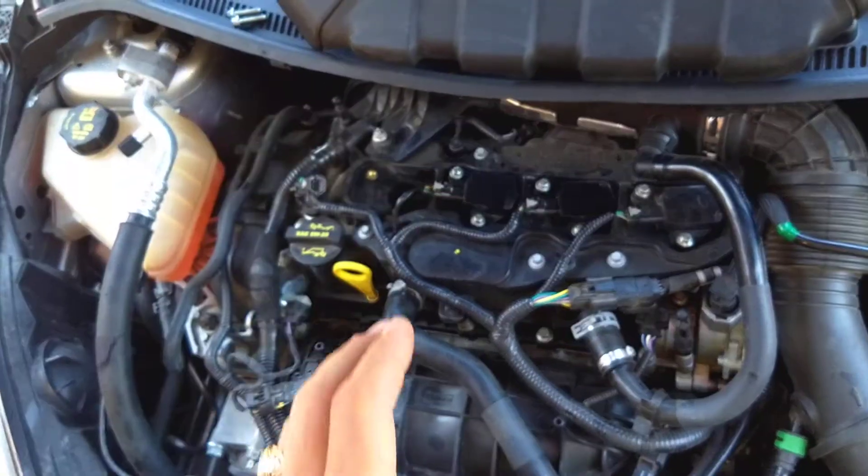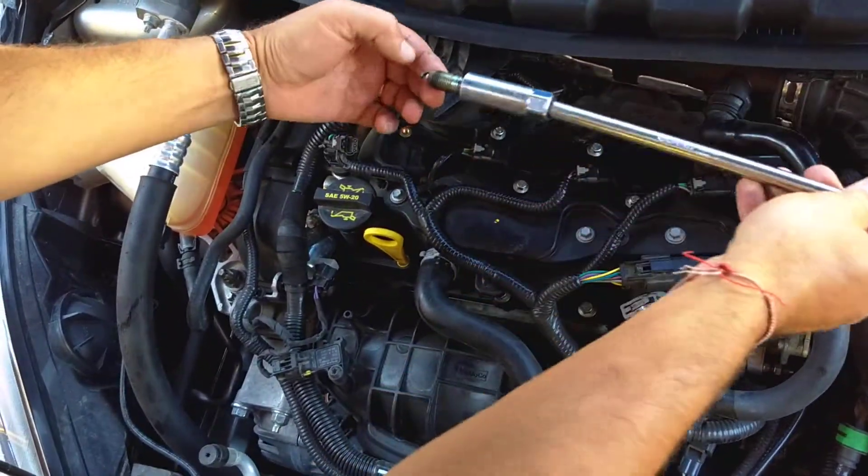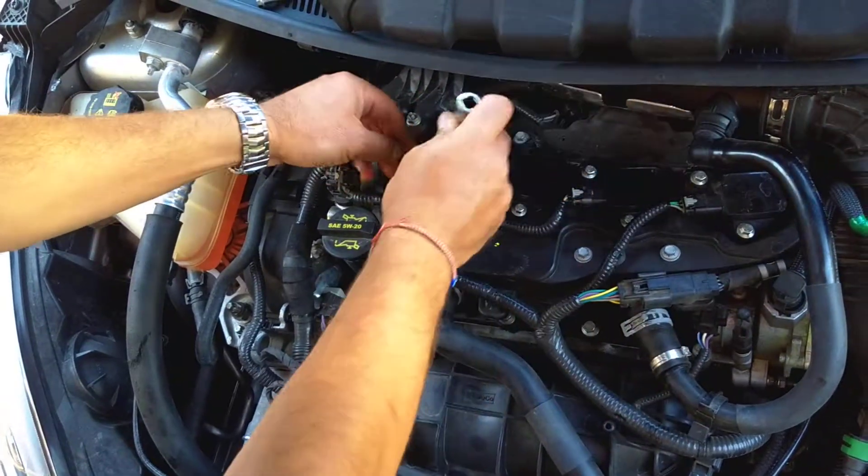Now, it's important not to get them too tight. That's why we have to use the torque wrench, because if you get them too tight, you'll strip the thread. And if that happens, you're going to need a new head.